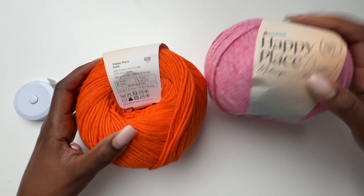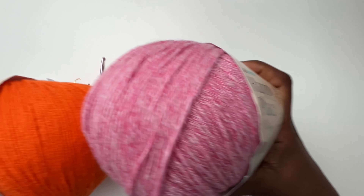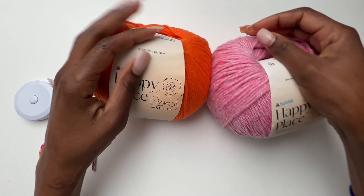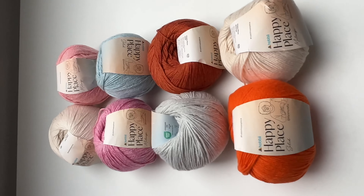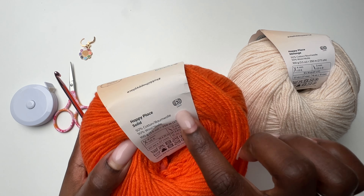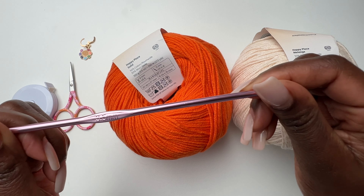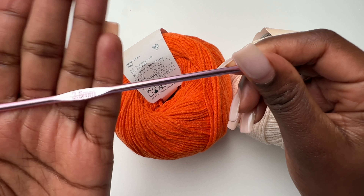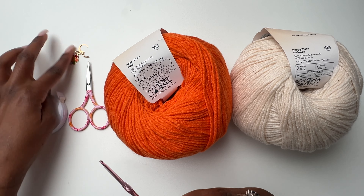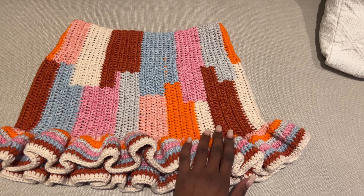It's 250 meters per 100 grams and recommends a 5mm hook, but I'll be sizing down because it's a skirt — you want your stitches to be a little tight so it's not see-through. She sent me eight skeins and I'm using seven colors. For tools you'll need scissors, a tape measure, and a stitch marker.